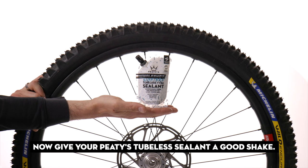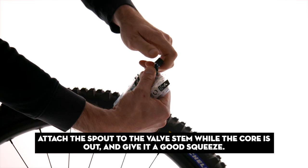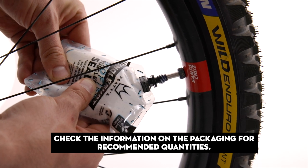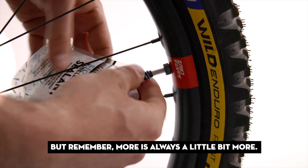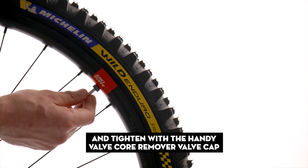Now give your Peetys tubeless sealant a good shake. Attach the spout to the valve stem while the core is out and give it a good squeeze. Check the information on the packaging for recommended quantities, but remember — more is always a little bit more. Once you've put the sealant in, replace the core and tighten with the handy valve core remover valve cap.